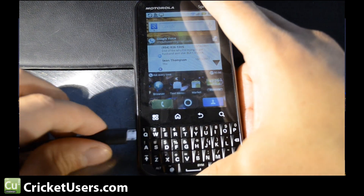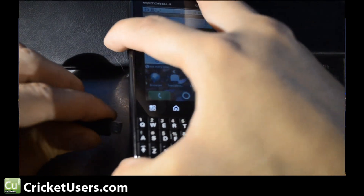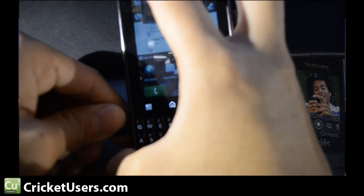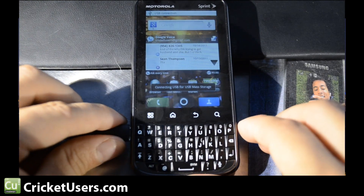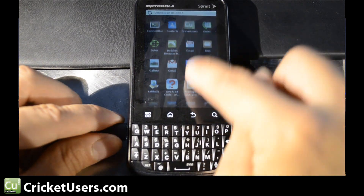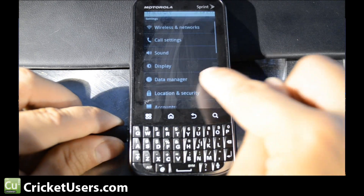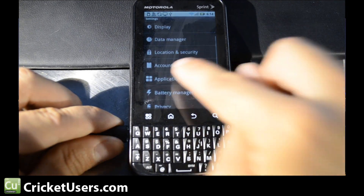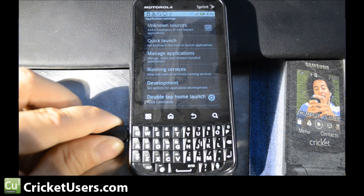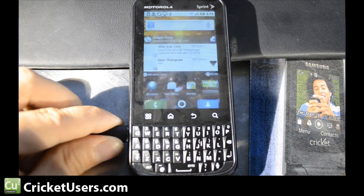We're going to plug it in to our computer. We'll go to the settings and make sure we have USB debugging enabled. So: Settings, Applications, Development — USB debugging is enabled.